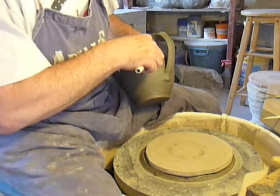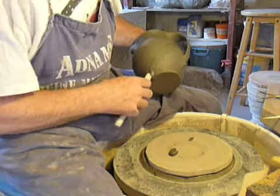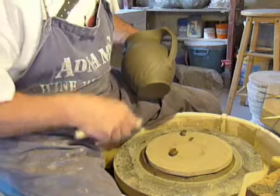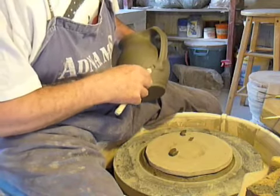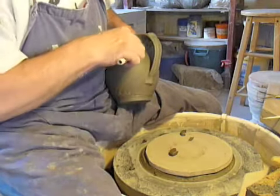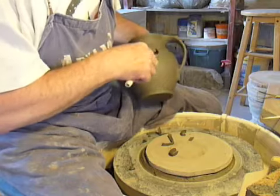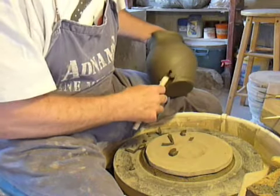So I start off doing a corner, fill in that corner first. Here I'm trying to drop down parallel to the handle. Each time I'm trying to hit the top line with the bottom edge of the tool without pressing too hard — basically trying to make the same movement of the tool and the pot each time.